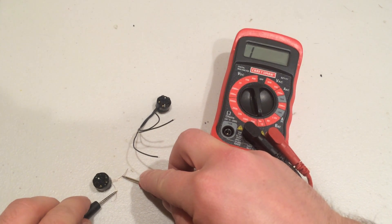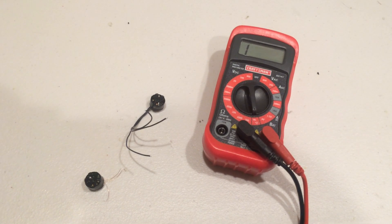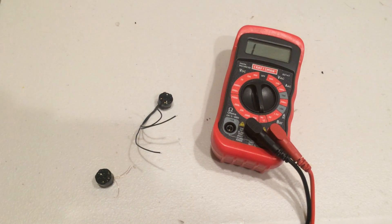So before you — right after you unpack, before you install them, go ahead and do this quick test and you'll be able to see very quickly if you have good motors or bad motors right out of the package. Thanks.